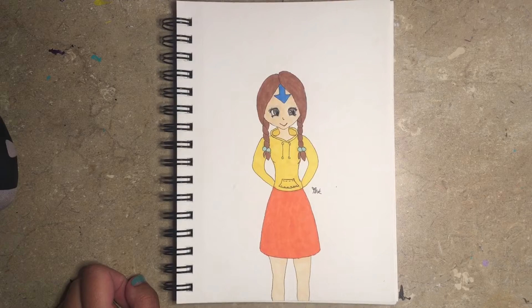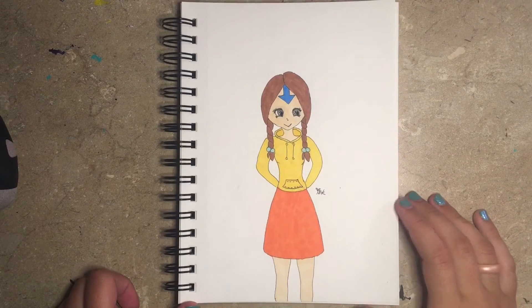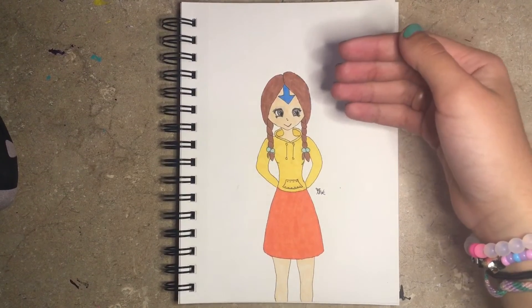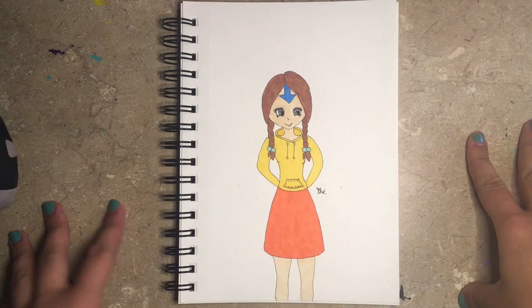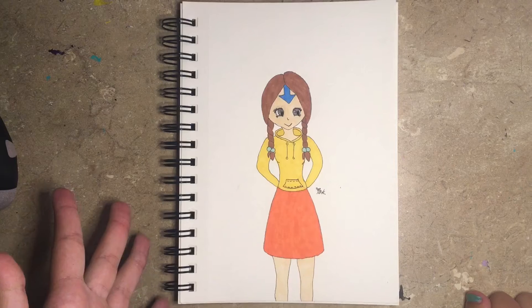Okay, so we are done drawing, and as some of you may be able to tell, this is an airbender, because I wasn't sure what to do with the top. I didn't know what hair to do, so I was just like, hey, why don't we make this an airbender? So I did the arrow, and I color coordinated the clothes so that they would look like an airbender, and I'm actually super proud of this.